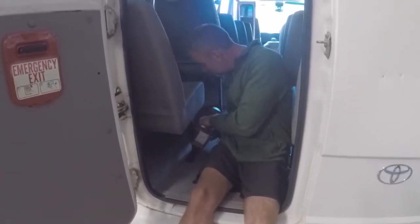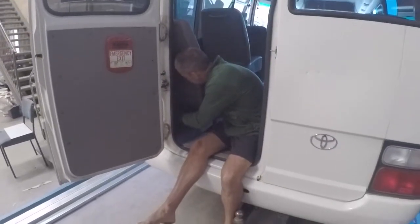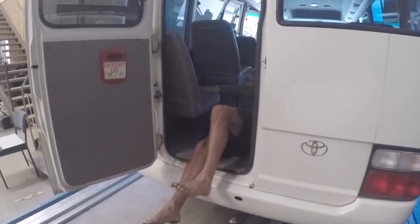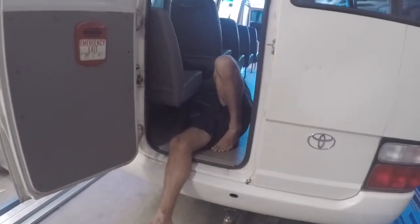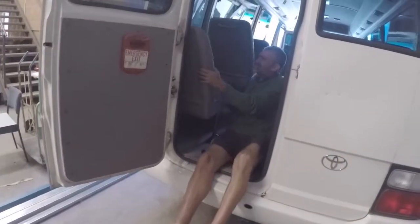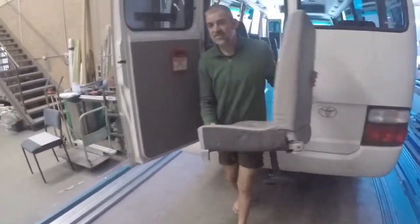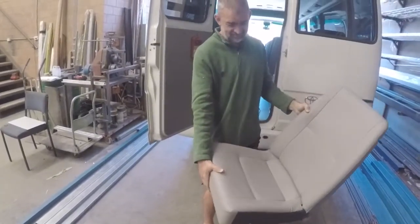One seat coming out! These seats are in really good condition, so we are planning to pop them on Gumtree and potentially see if anyone wants to buy them — otherwise we're happy to just gift them away. Seat number one is out! Look how sick they are.